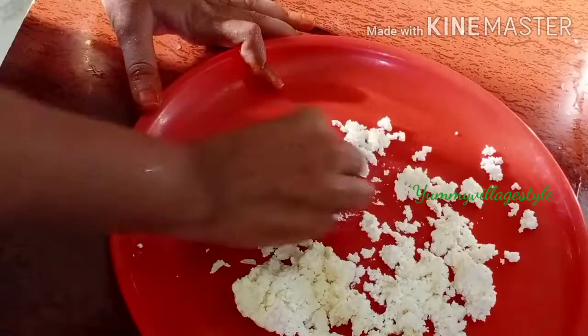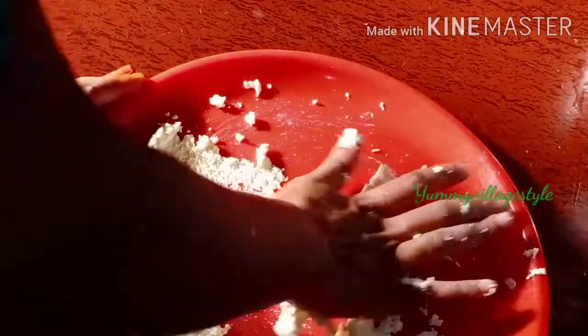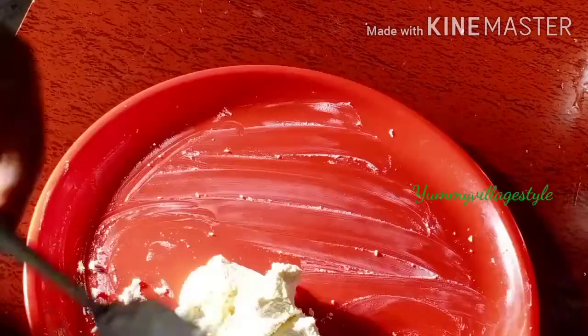So you can taste it in a bit. If we eat wheat, we will be eating a little bit more. If you eat 2-3 cups, you can eat a little bit. If you eat a little bit more, you can get a little bit more.